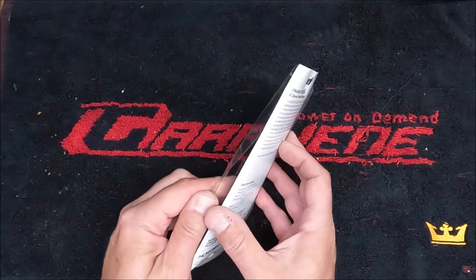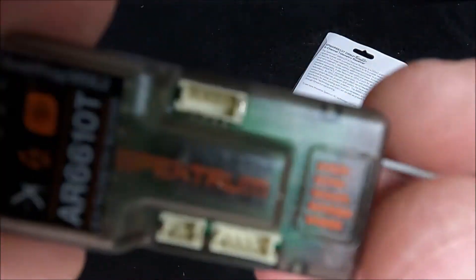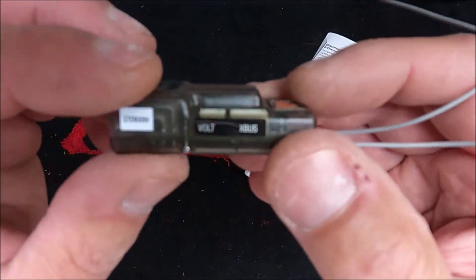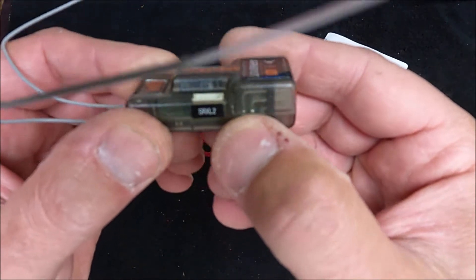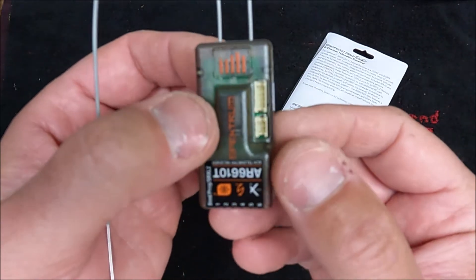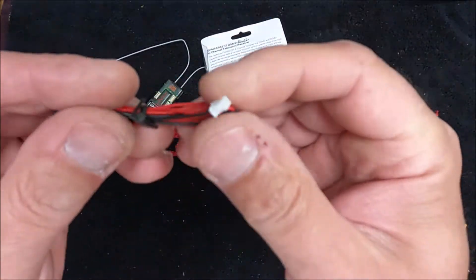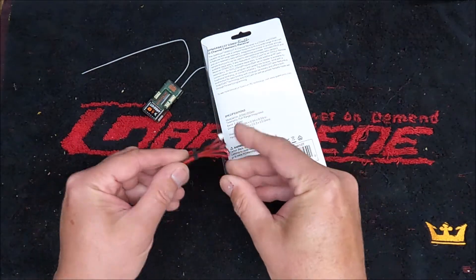Let's see what we have inside the package. First you get the receiver. All the connections are on the end so it's a little easier to pack stuff in the fuselage. Here's where you connect your voltage for your battery, your X bus connection, and your SRXL2 port for an additional receiver. This is the bind button — you no longer need the bind plug. You still can use it on this top port or you can just press and hold this button. You also get the power wire that hooks to your plug on your ESC, and that will monitor your battery voltage and send that telemetry to your radio.